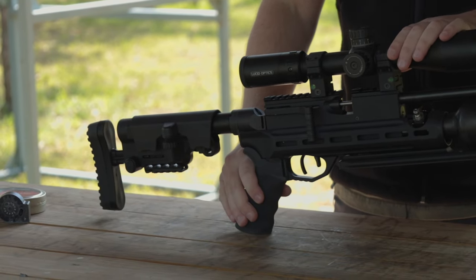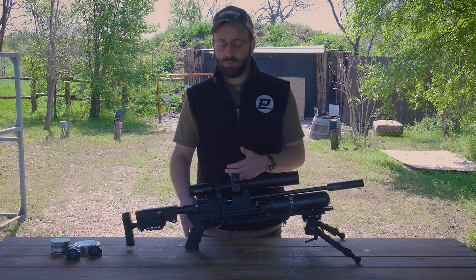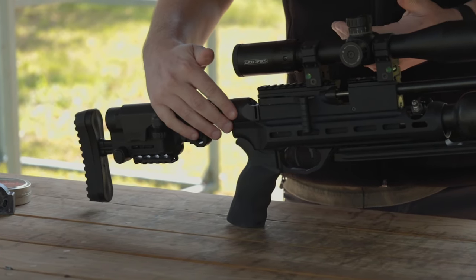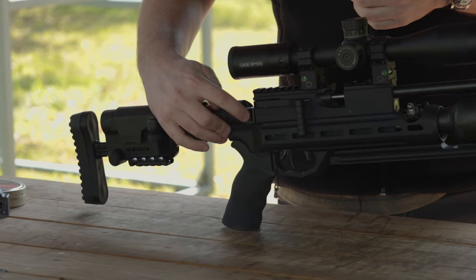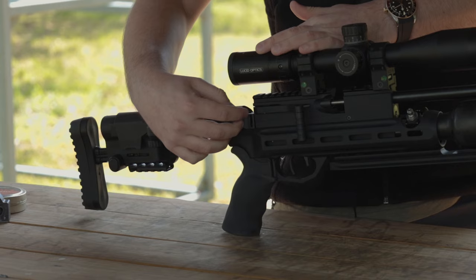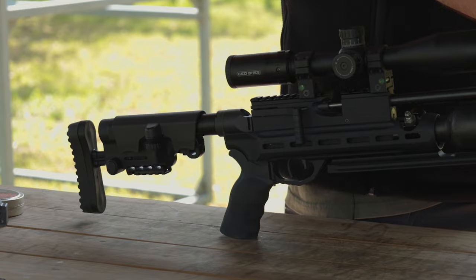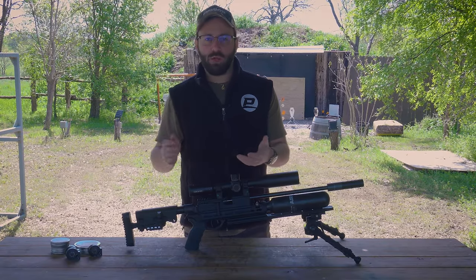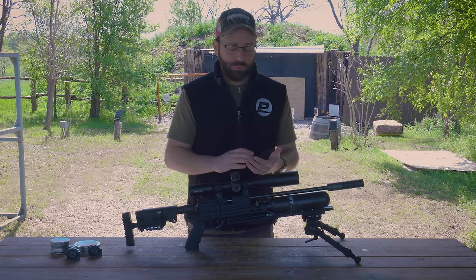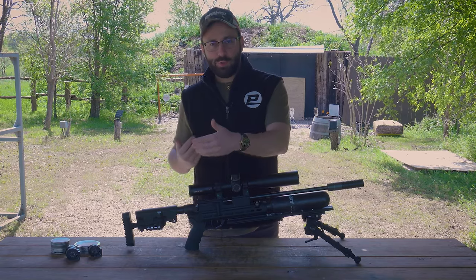Coming down to the grip, this is an aftermarket grip that Tun has put on here — it will come standard with the A&B Arms grip that you've seen in the Micro review, and you can replace it with any A2-compatible grip. As we come back, there's a nice adjustable power feature on the RAW guns. There's a little slot on the right-hand side that gives you access to the hammer spring adjustment. You insert an Allen key into that slot, locate the holes in the hammer spring adjuster, and turn it clockwise to increase tension and velocity or counterclockwise to decrease it.